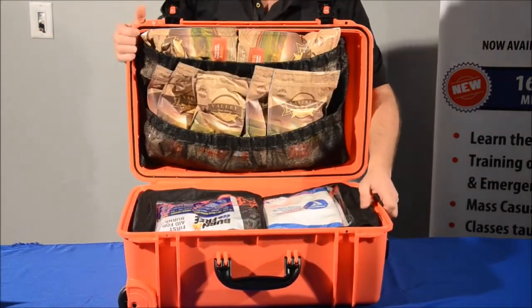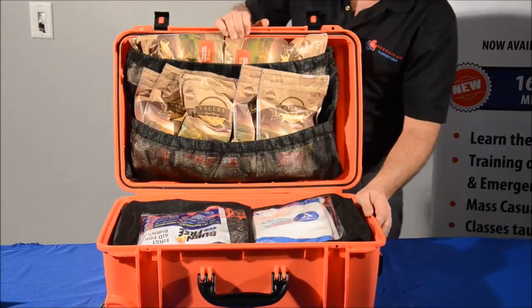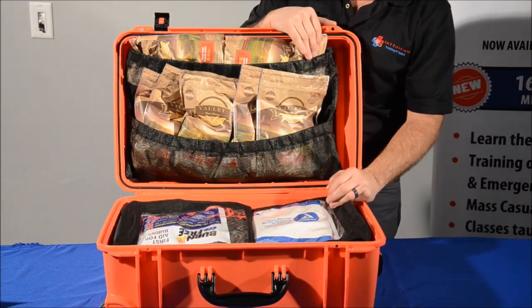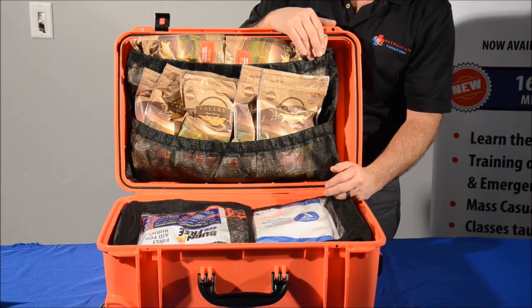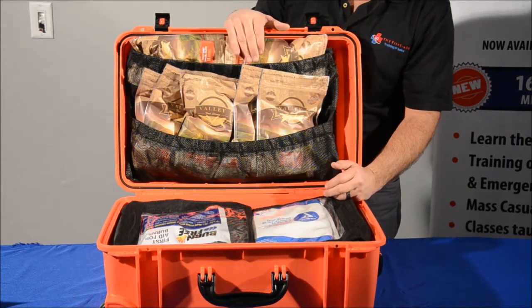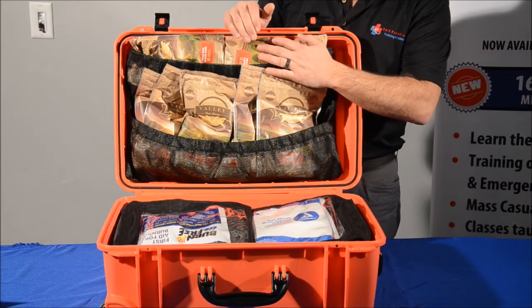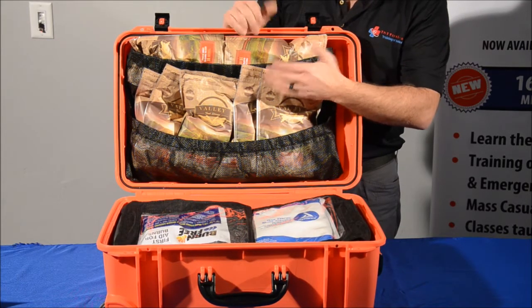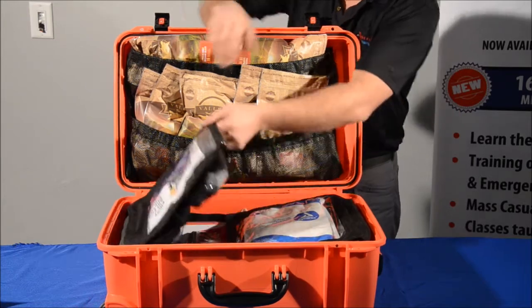You have your two clasps on the front. In the top of this, you have 10 packets of food. Each of these packets of food is four servings, so you have enough food for a family of four for 96 hours. You can boil your water and put it directly in here, and eat out of the pack or serve it up on plates.